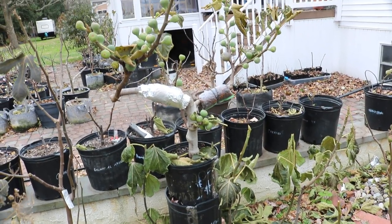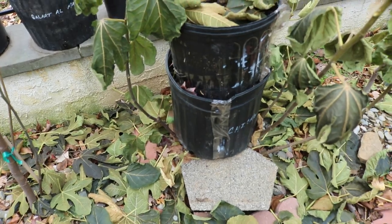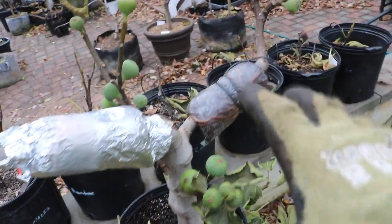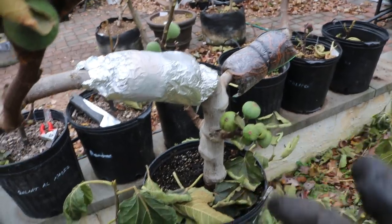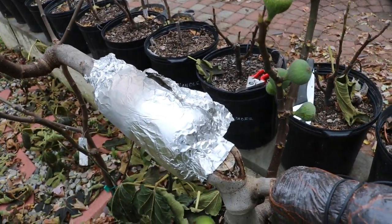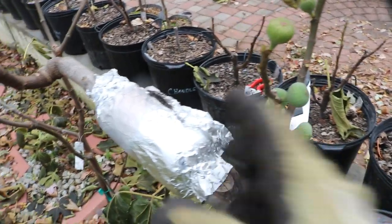Everyone, this is Ross and today's video we're going to be removing air layers. This is my black Madeira KK tree that we have planted here in the ground. We put on a number of air layers — you can see there's one pot down there too and then we had these smaller air layers up here. We did a video on how we started this process in August, so go back and check that video out.